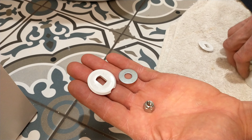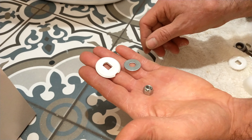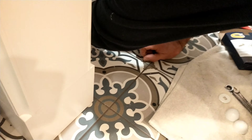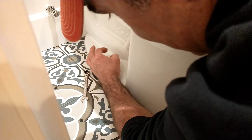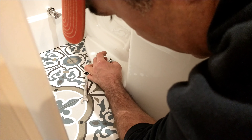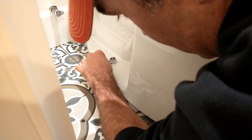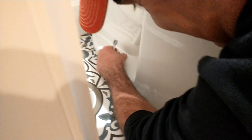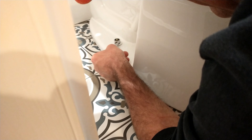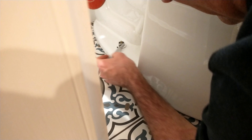Here are the three pieces required for the cap that goes over the bolts included in the kit — it's a bolt, a washer, and a plastic base that the little cap snaps into. The plastic base goes on first, then the washer, then the bolt. He tightens that down with a 7/16th wrench, making sure not to over-tighten it so as not to crack the bowl. You don't want to torque it down or you'll crack your toilet.